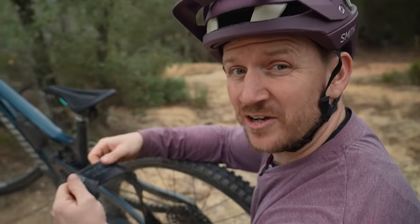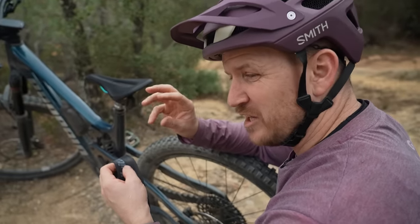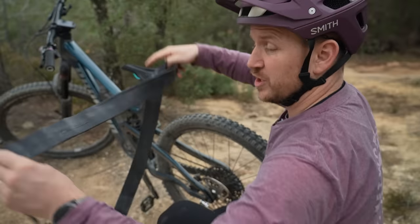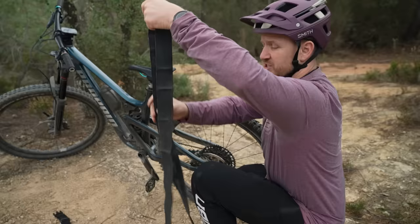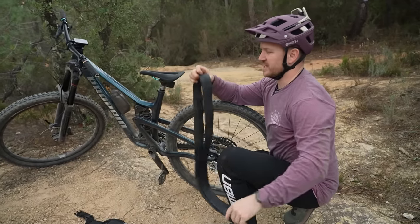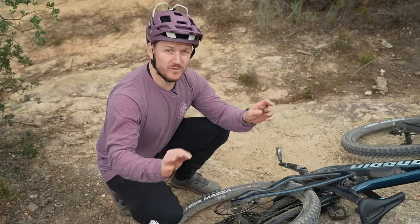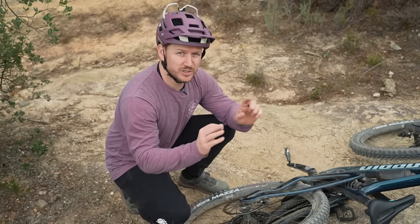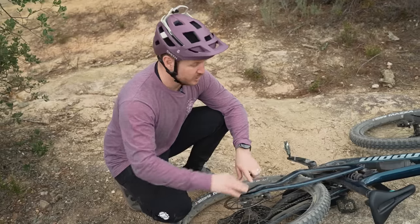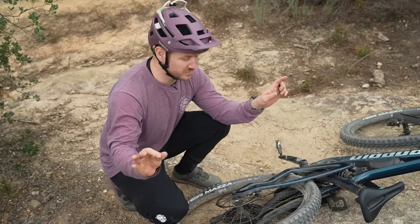I have seen people just tie knots in them and then continue riding, but it actually leaves a funny little lump in your tire. Preferably, when doing so, make sure you do it on the opposite side to your valve, just to balance it out — but it doesn't really make a difference that much. Moving on from using your front axle as a lever bar to remove stubborn axles — don't over-tighten them. We've used an inner tube here, using a 29er for all sorts of tire sizes.